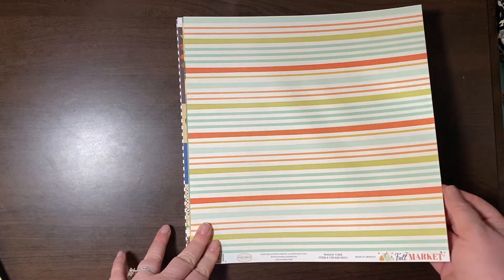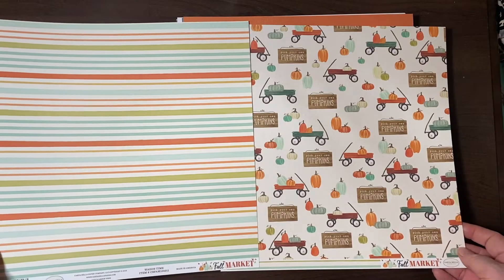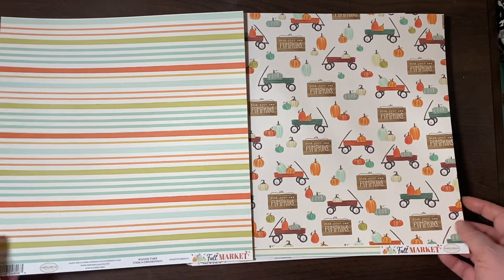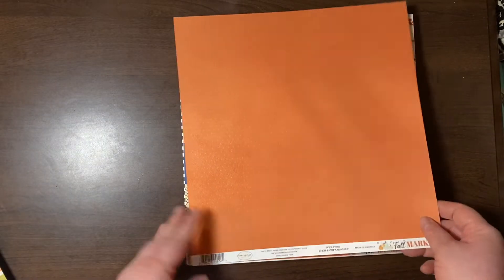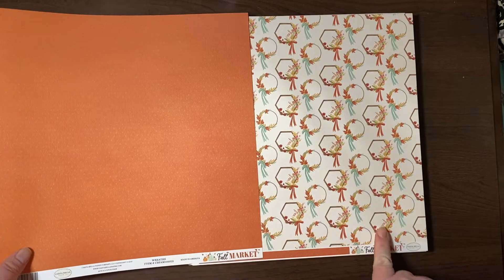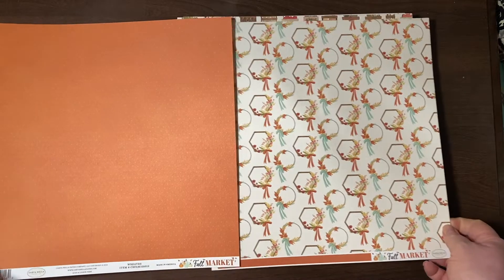From Fall Market by Cartabella — very cute little wagons with pumpkins. Also from Fall Market — they've got those wire wreaths with the hexagon ones in the circle. So cute.